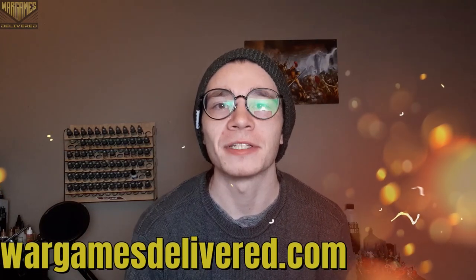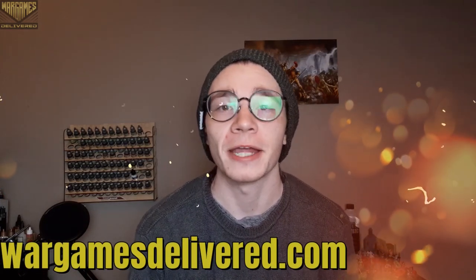Hey there Wargamers and welcome back to another Wargames Delivered video. Be sure to visit us at wargamesdelivered.com to get the paints, miniatures, and supplies used in this video, and also to refer a friend — you'll both get a $15 discount. And with that, let's get into the video.